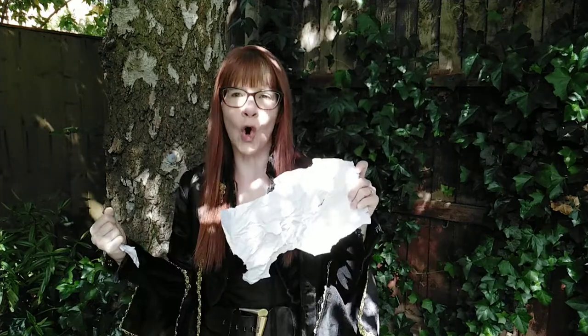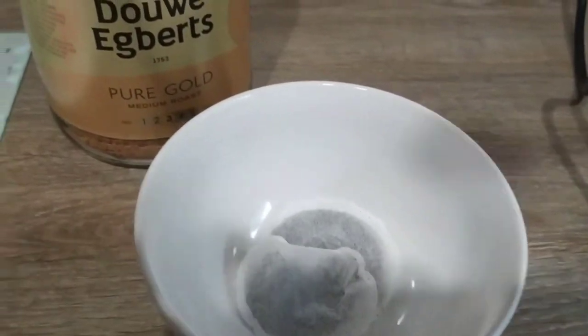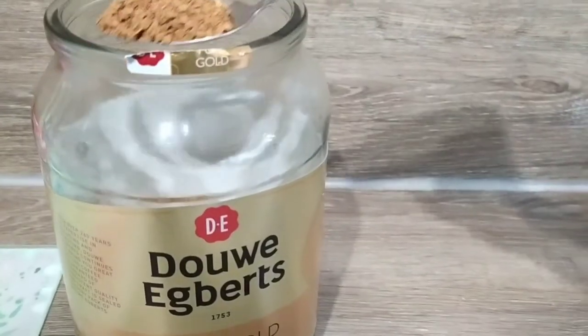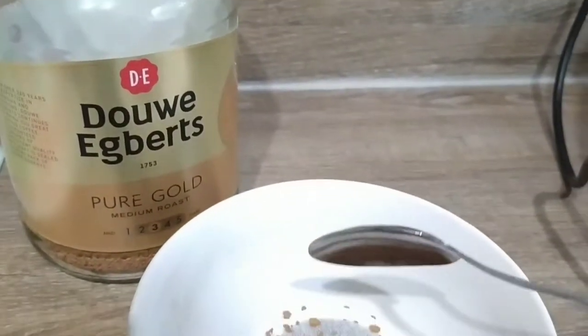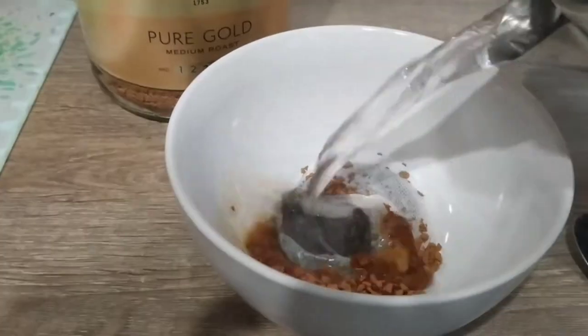Then we just need to make our golden brown mixture to dye the paper. All you need is two tea bags, some coffee, and some warm water — just like this. Two tea bags, a spoonful of coffee, and a little bit of warm water.